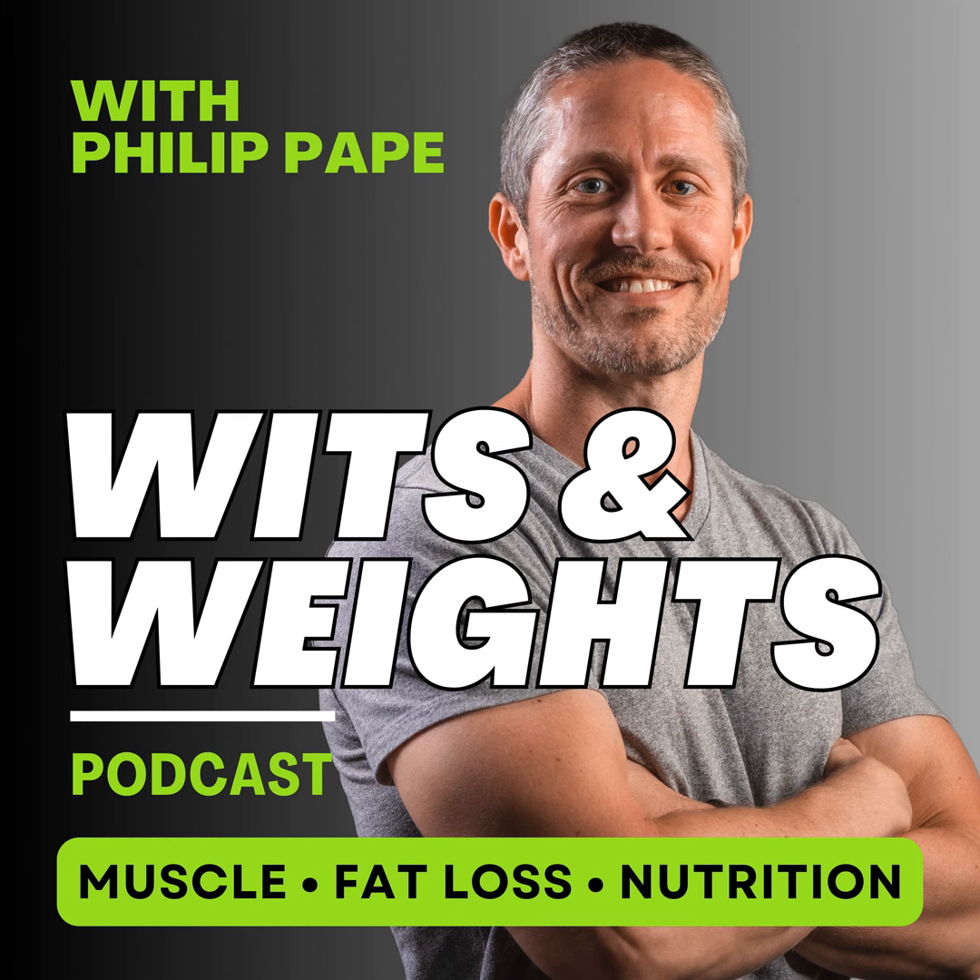Thank you for tuning in to another episode of Wits and Weights. If you found value in today's episode and know someone else who's looking to level up their wits or weights, please take a moment to share this episode with them, and make sure to hit the follow button in your podcast platform right now to catch the next episode. Until then, stay strong.